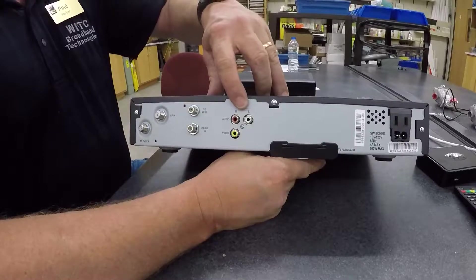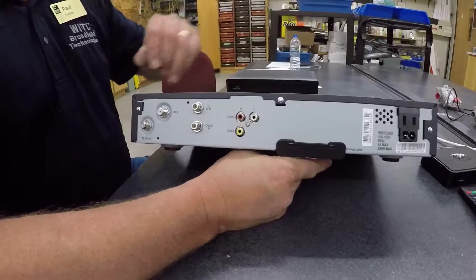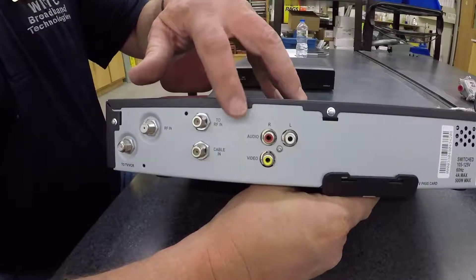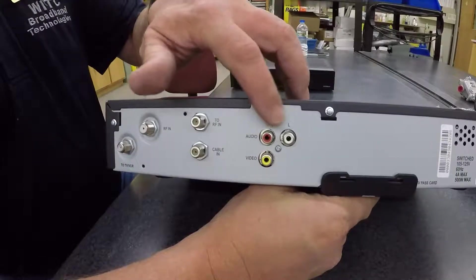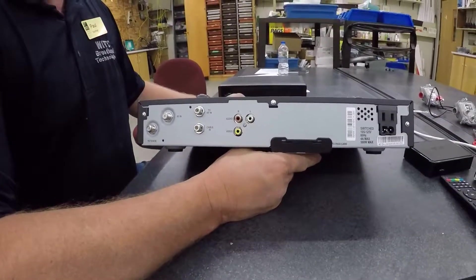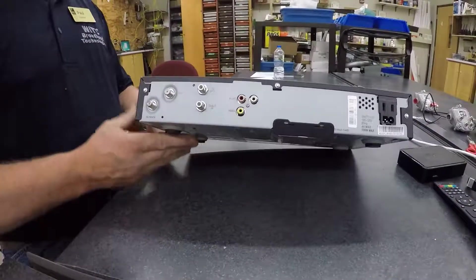Coming out of this set-top box is just a basic, very generic type of connection. You have a component connection with video and your audio. This is a very simple set-top box that a lot of service providers offer.